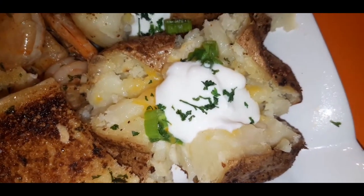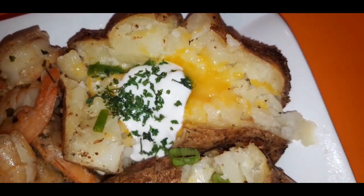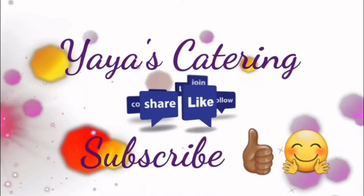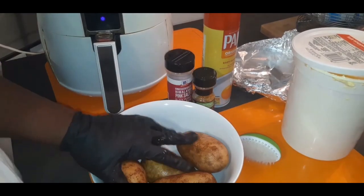It's not cooked in the microwave and it's not cooked in the oven — it's actually cooked in the air fryer. Let me show you how easy it is to make an air-fried steakhouse potato. What's good, my YouTube family? I hope all is well out there.